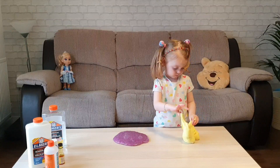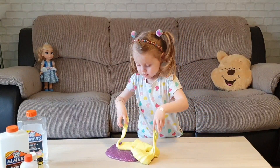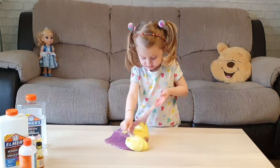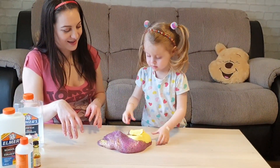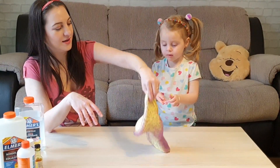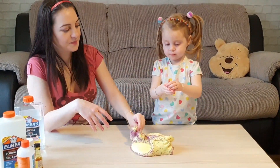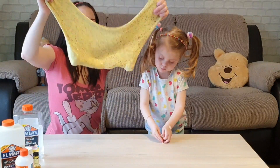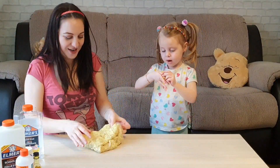This is cool. Let's mix it up. Yeah! That is very stretchy. It's very stretchy. I might want to stretch it too.